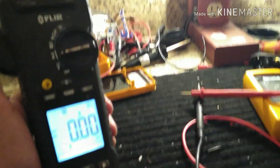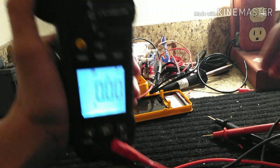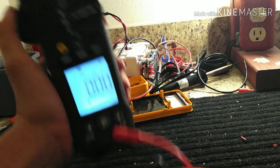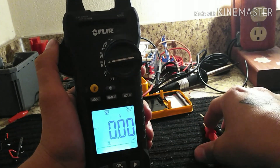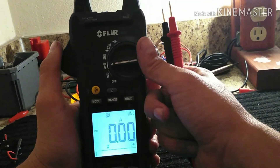I used the DC amp feature a lot when I worked on overhead cranes — all our mag brakes were DC, a lot of our motors were DC, damn near everything was DC.